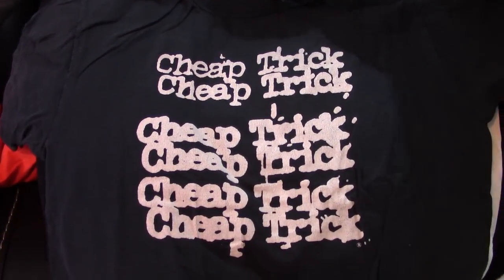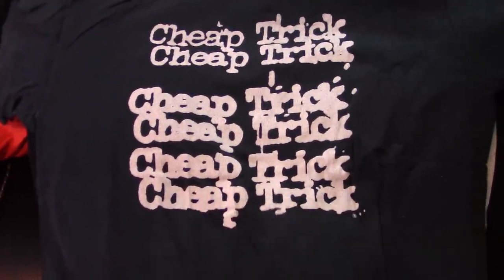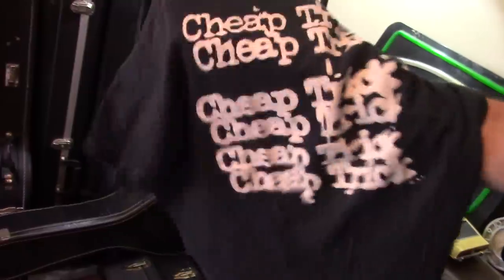This is from the glory days, I think — it must be, because it's thick, man. It's a super thick shirt, so I think it's fairly old. In the late 70s — 78, 79, 80 — everybody wore this shirt. You saw this Cheap Trick logo everywhere back then.